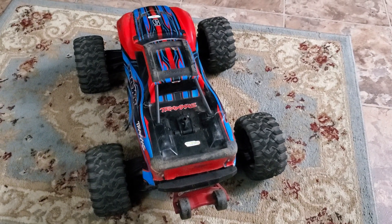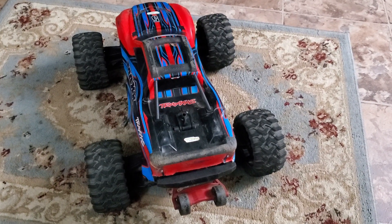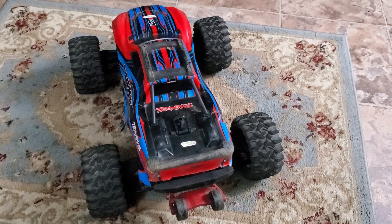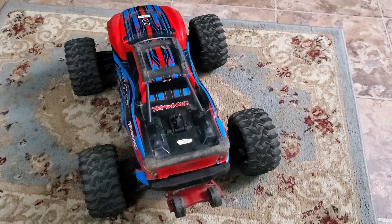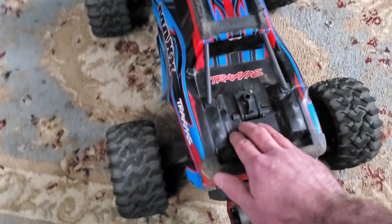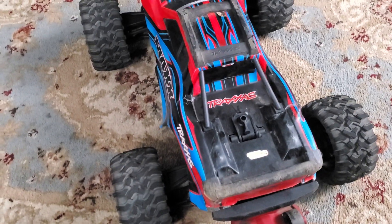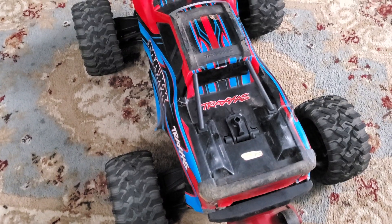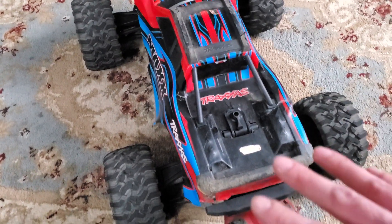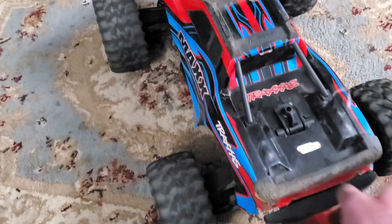If you try to stop the MAX from bottoming out you pretty much turn it into a pogo stick — it won't bottom out but it'll still bounce, and that creates too much load on the shock towers and bulkhead and you'll end up breaking things. These trucks are designed to bottom out; preventing that will just put the forces elsewhere. By adding more droop to the rear suspension, when it lands the wheels will catch and you'll have more room for the suspension to absorb your jumps.